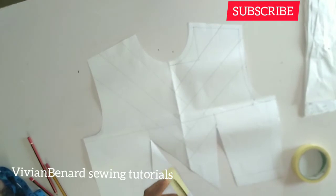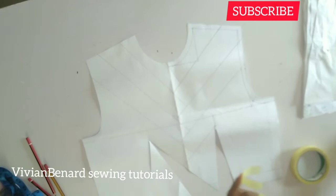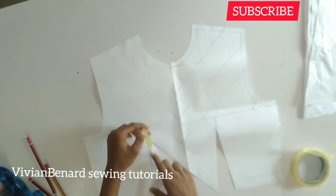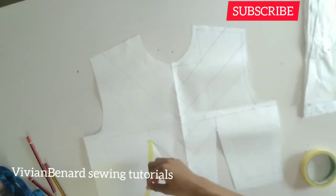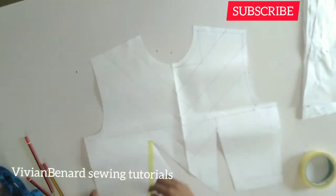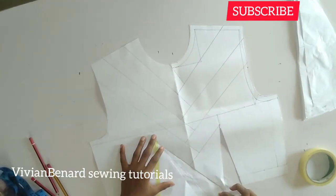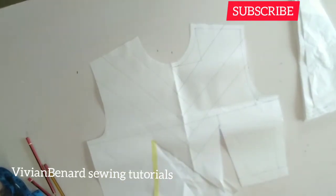You are not placing it on top of your bodice — you are just going to shift it and use the paper tape to tape it down. Once I'm done taping it down, I'm going to get my paper, put it under the opening like you see, then use my paper tape to hold it down.